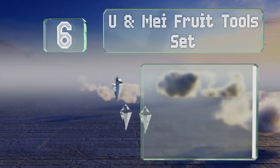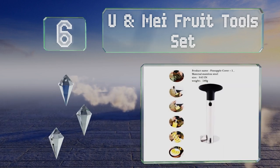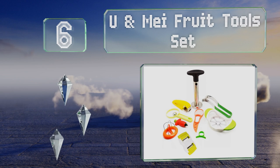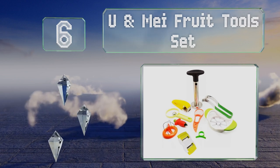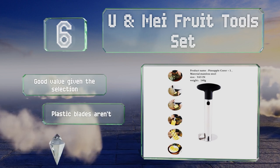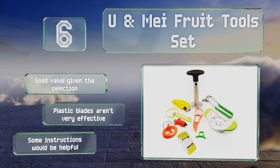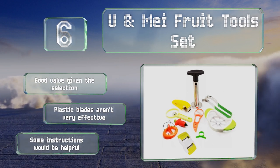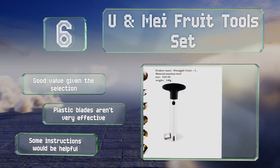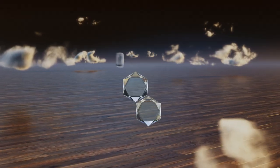Moving up our list to number six, in addition to a 10-inch pineapple corer, the You and Me Fruit Tool Set comes with nine specialized devices each designed to process a certain type of produce — from a banana slicer to a strawberry huller. You'll never have trouble putting together a fruit salad with this kit on your side. It's a good value given the selection, however the plastic blades aren't very effective and some instructions would be helpful.